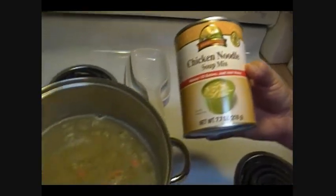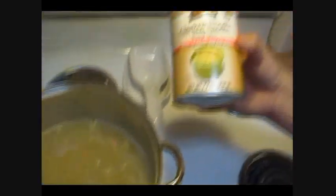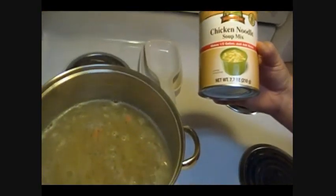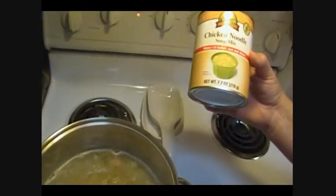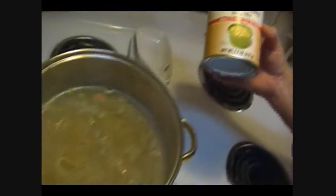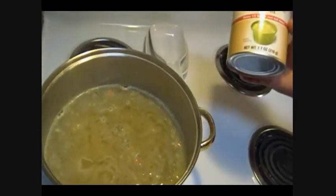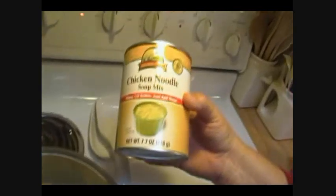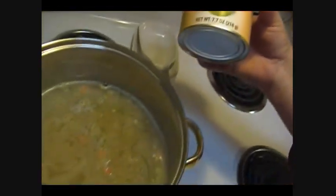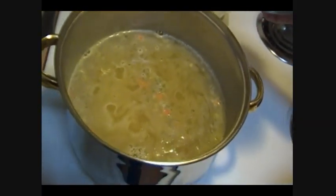I believe I paid $5.95 or so for this size can, and I bought three each of the chicken noodle and the potato. Perhaps that's a lot for something I've never tried before, but $6 is no big deal. In an SHTF situation, if someone came to your door and you wanted to help them that one time, you hand them this and a gallon of water and tell them to be on their way. What they do with it after that is entirely their decision.